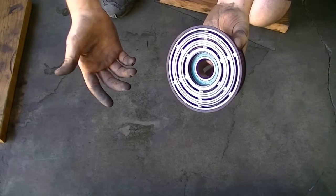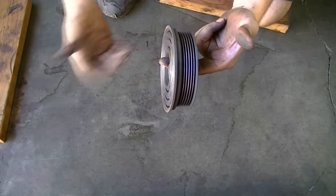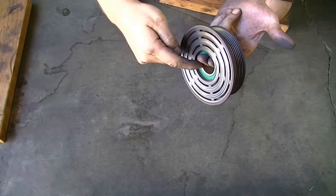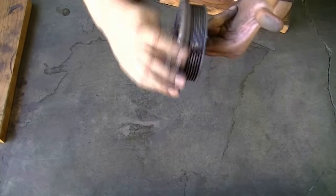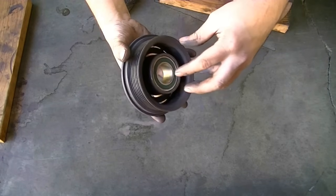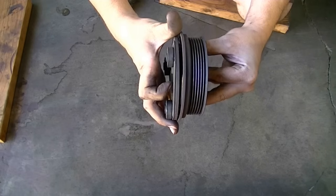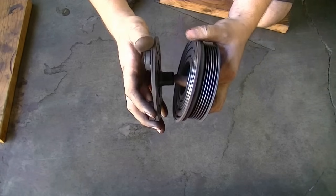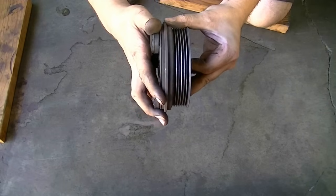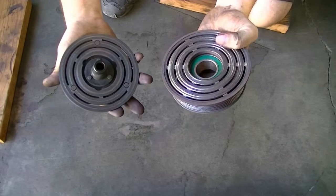Before we put everything back together, here's a quick demonstration of how this whole thing works. The shaft of your AC compressor goes through the bearing of the pulley. Under normal circumstances, when the AC is off, the shaft is not turning — only the pulley is turning, thanks to the bearing. When you turn the AC on, your coil — which is on the AC compressor — becomes energized and pulls the clutch, locking it in with the pulley. Your clutch is connected to the end of the compressor shaft, so when they lock together, the shaft of your AC compressor turns as well.